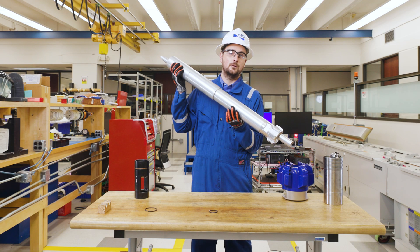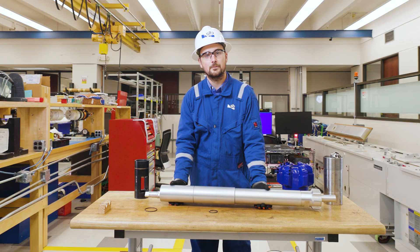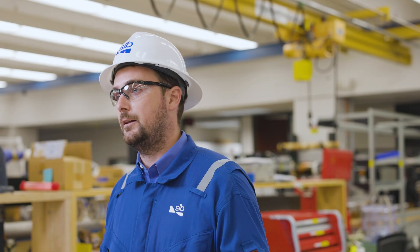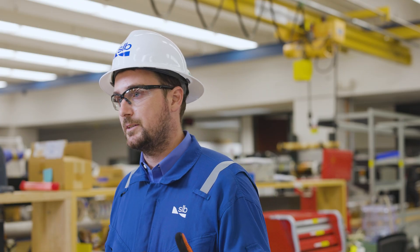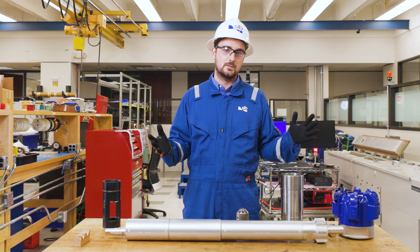And we'll pull out of hole with the drill pipe, logging the well — as simple as that. We've finished our ThruBit operation and the BHA has done its job. Thanks for following along today and learning more about the ThruBit story. If you have any questions, reach out to your location-specific sales team.